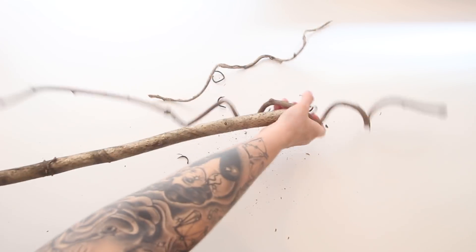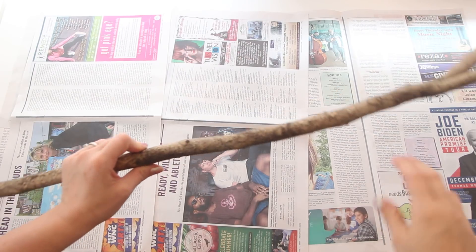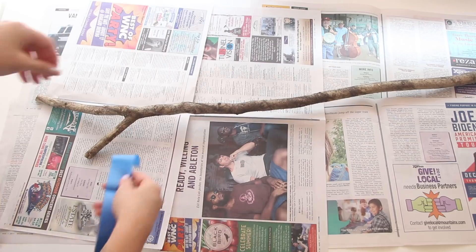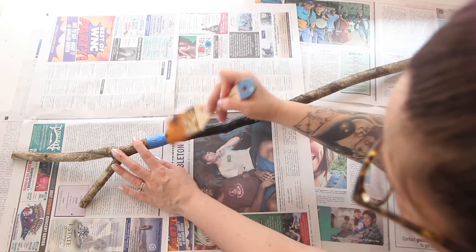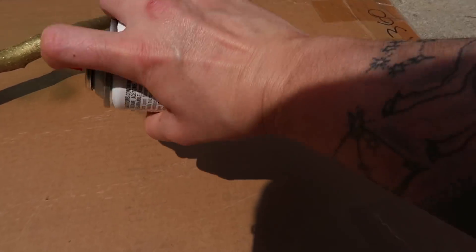You know what, I think I'm gonna paint my stick first, because like I said before, I just love a good stick — long sticks, short sticks, any stick really. So I'm gonna start off by taping two sections of the stick and then just paint it black in the middle part. When that dried, I took it outside and spray painted the ends gold.